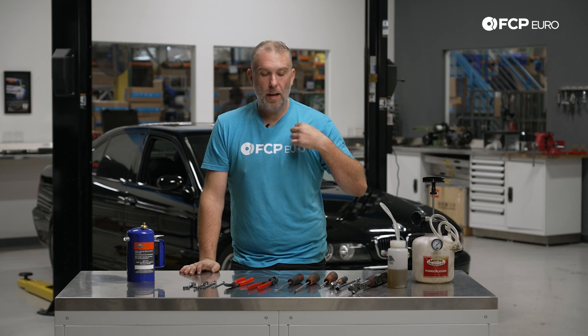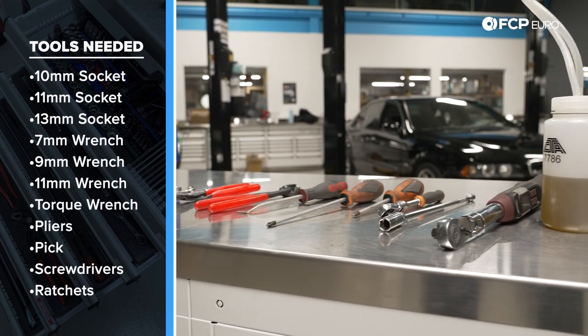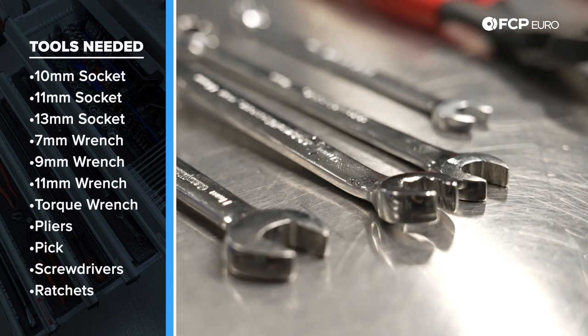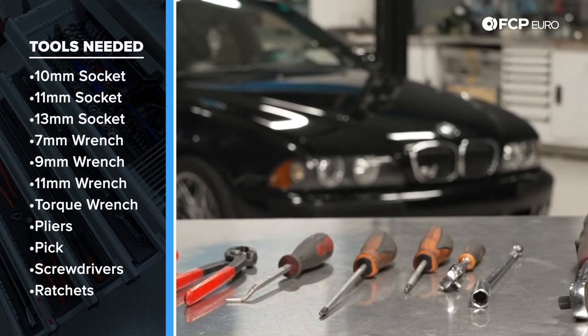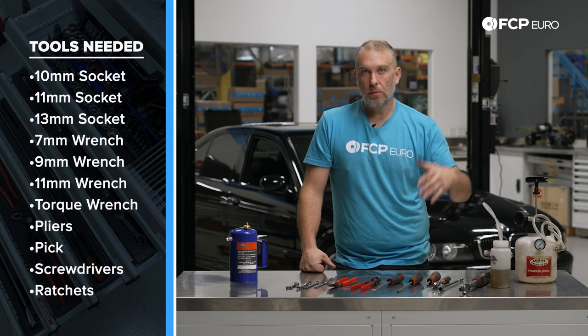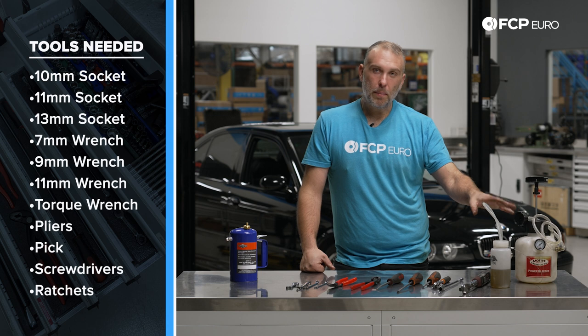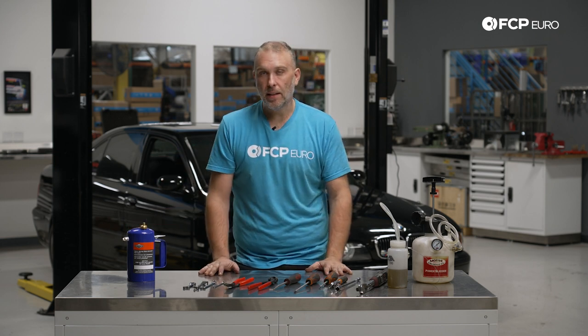Let's talk about some of the tools we need to do this job. You'll notice I'm wearing a totally different shirt and my hair is a little bit shorter — keep watching this DIY and you'll see how things go south. You'll need a torque wrench that can do 23 newton meters, a brake bleeder, a catch bottle for the brake fluid, brake parts cleaner — anytime you're opening up a brake system, brake fluid is going to leak all over the place, so you need to clean that up fast — and obviously tons of shop towels.